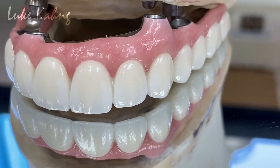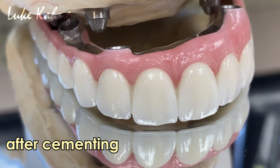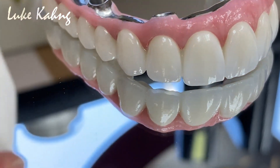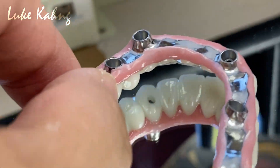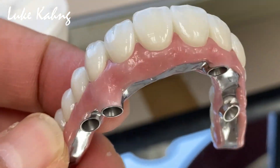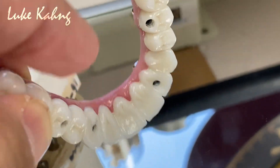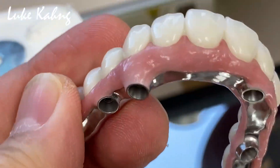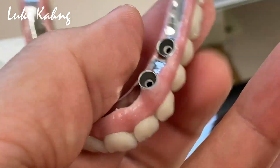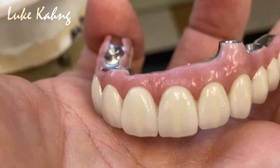This is after cementation. Cases like this show exceptional hygiene. The polish is great. We're going to the finals now — it's all one piece. We finish it. It's pretty light compared to solid zirconia, and we're done.